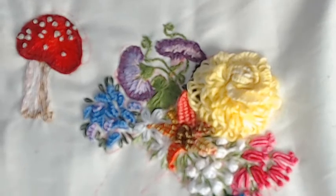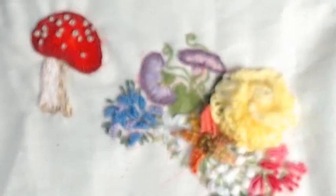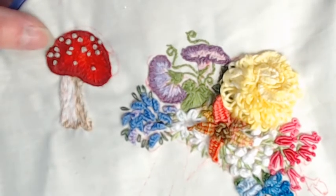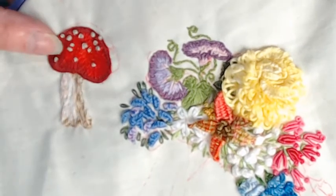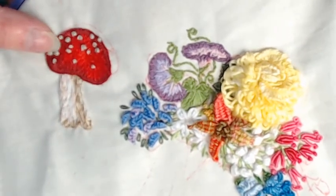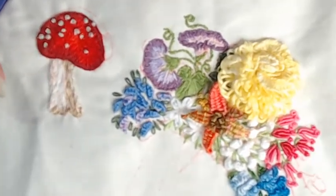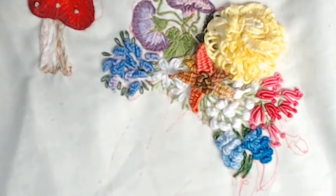I worked three days on my Baltimore project and a whole day on this mushroom because I got smart and used two or three strands instead of one. But I'm so glad to be forced to learn these stitches.